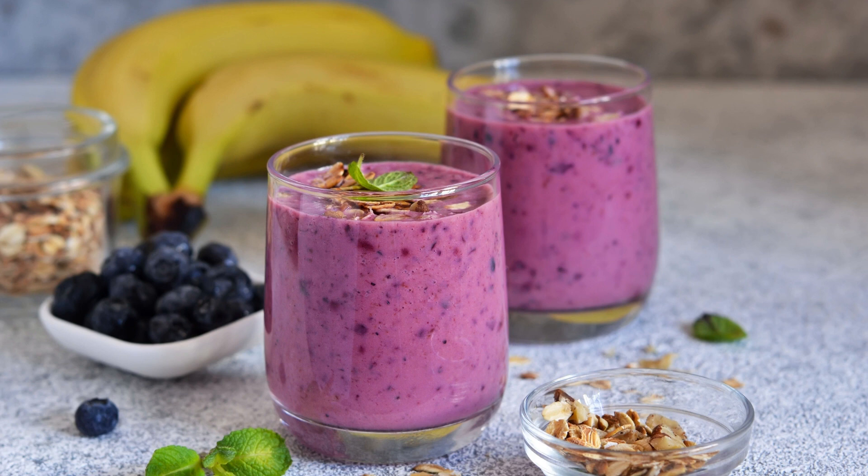Ingredients: 1 ripe banana, 1 cup fresh or frozen blueberries, 1 cup milk (dairy or plant-based), 1/2 cup plain yogurt, 1 tablespoon honey or maple syrup (optional, for added sweetness), 1/2 teaspoon vanilla extract.